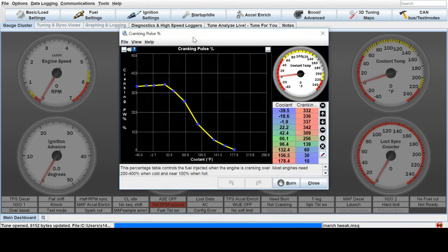There's also cranking pulse. I have my cranking pulse pretty high — that's just how much fuel you're giving while you're cranking. Every motor is going to be a little bit different, and depending on if you have an idle valve to let extra air in, that'll be something you'll have to look at as well.